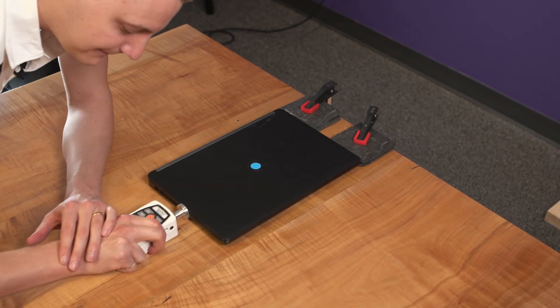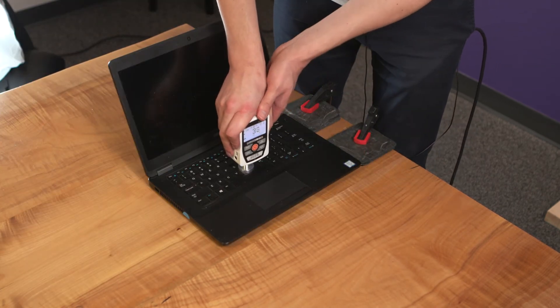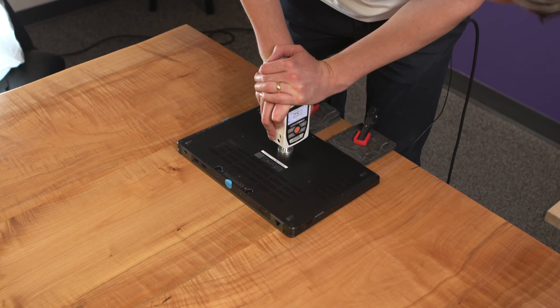The test can actually be as high as 260 Newtons, so for confidence you might want to do that instead. Additionally, because this device weighs less than 18 kilograms, you need to make sure you test the bottom. If your device weighs more than 18 kilograms, you don't.